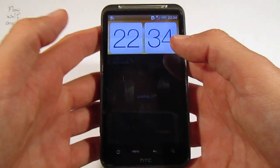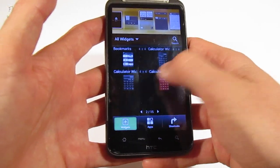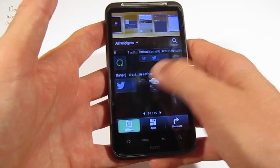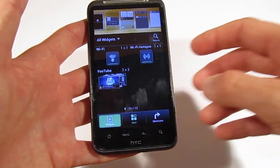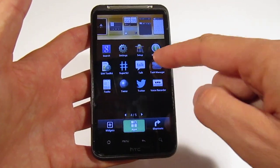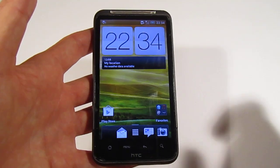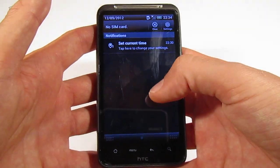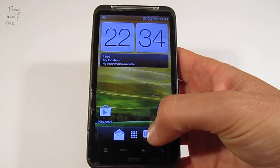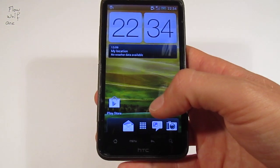You also have the possibility to add a lot of widgets. There are 15 pages of widgets, so we have maybe 59 widgets. We have different apps. You can remove a lot of apps when you choose the installation with Aroma. You can also choose to add APM or different things — there are a lot of things you can do during the installation.